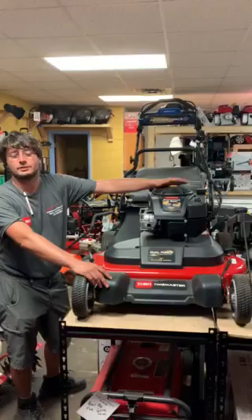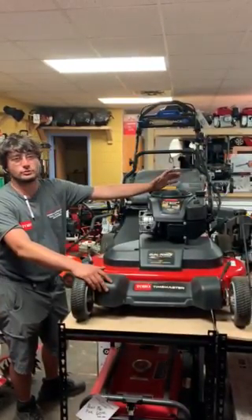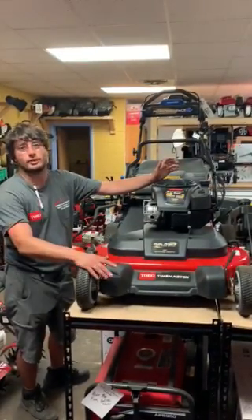This engine — upgraded engine, 10 horsepower, Briggs and Stratton. So you got that little bit of a commercial look, a little bit of a commercial ride, but still residential and still in your price range.